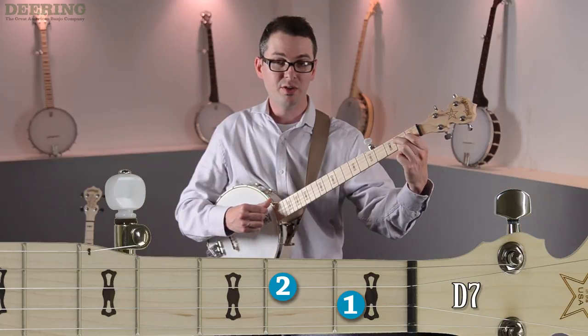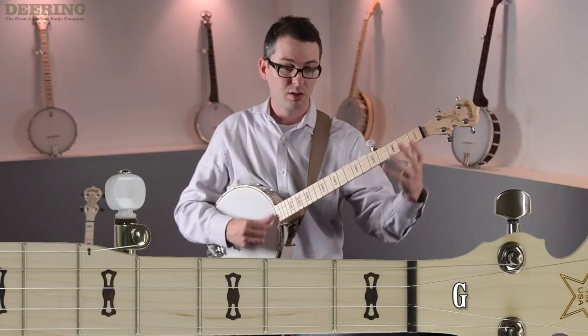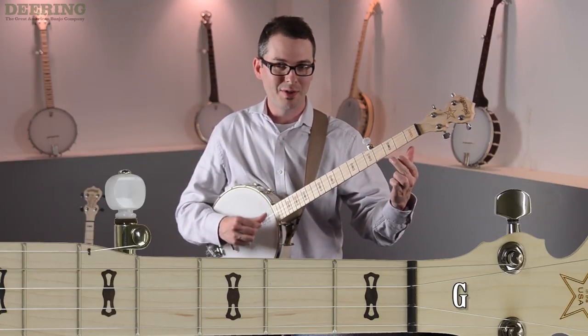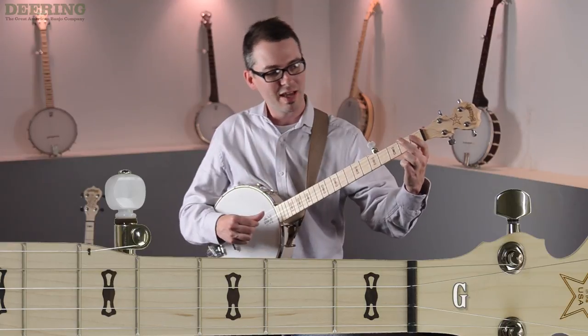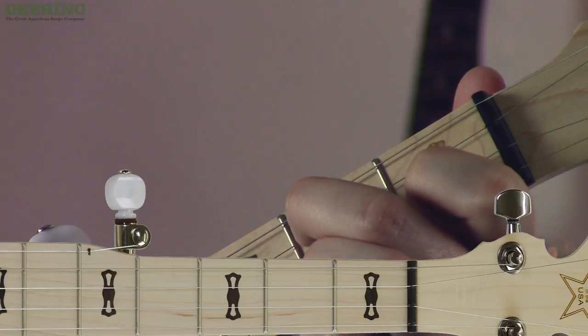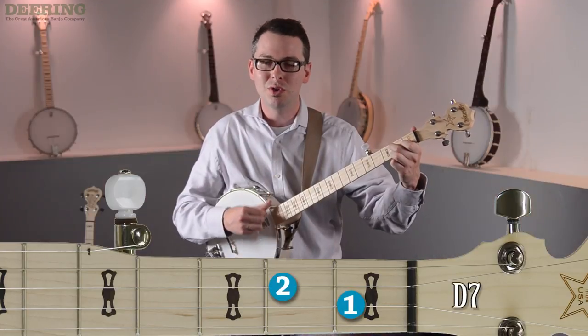A lot of beginners will make this mistake: they'll take their hand right off the banjo. What happens is when it's time to return to D7, they have to work extra hard to find those notes again, and there's a huge pause there. So we're going for smoothness.